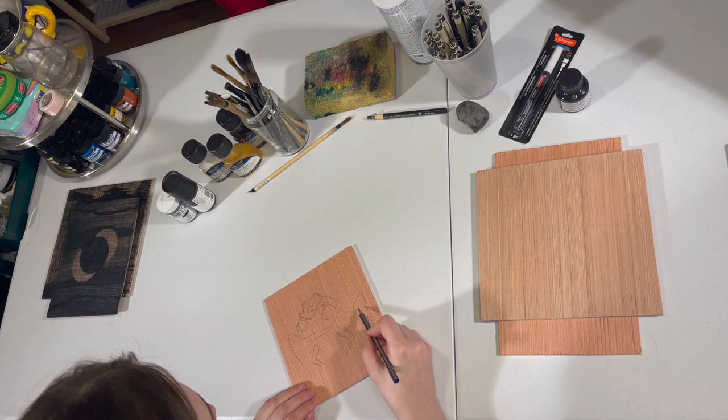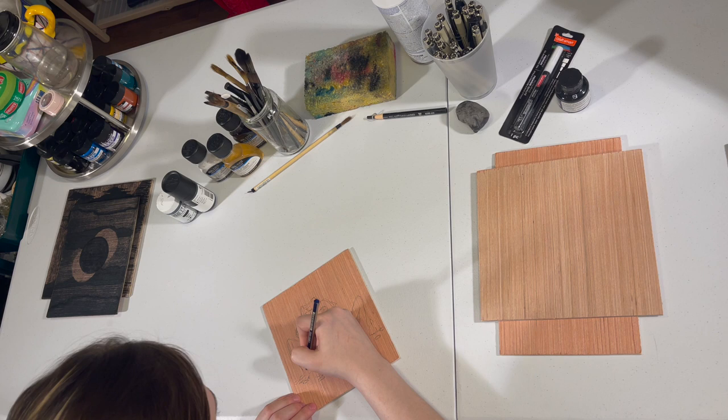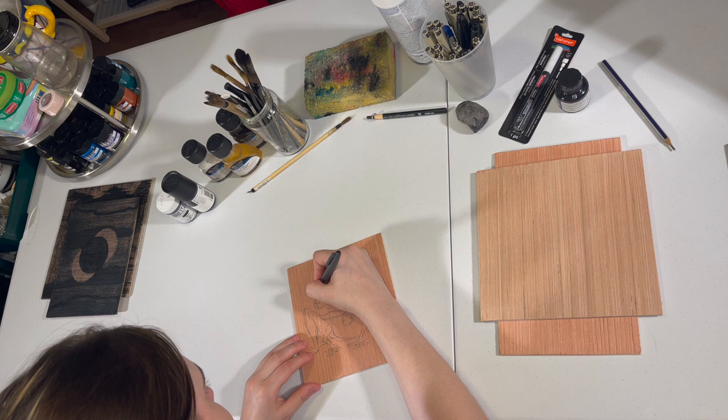Mokulito, or lithography on wood literally translated — moku being wood and rito being shortened for lithography — is a type of printmaking based on the principles of lithography using wood as a matrix instead of stone or metal. It was developed by Seiji Ozaku in Japan during the 1970s and is considered a newer twist on a very traditional art form.